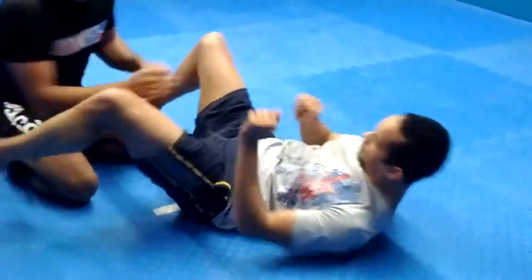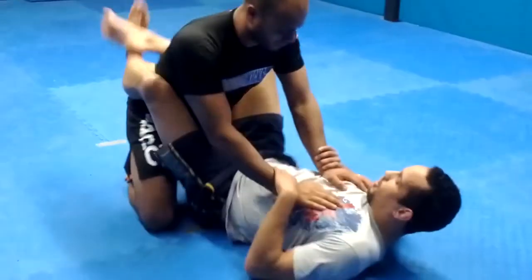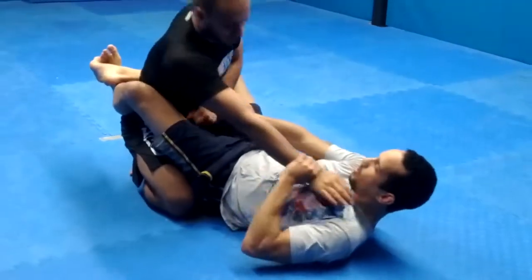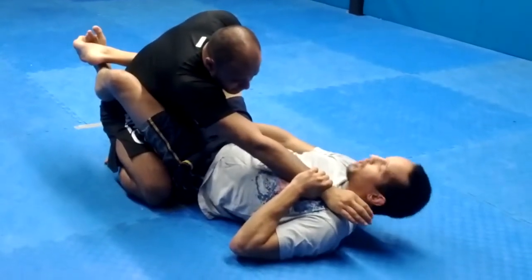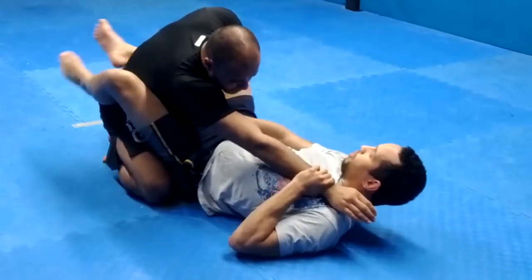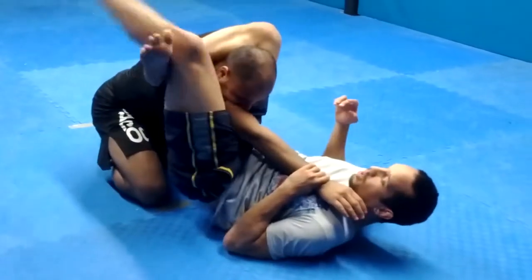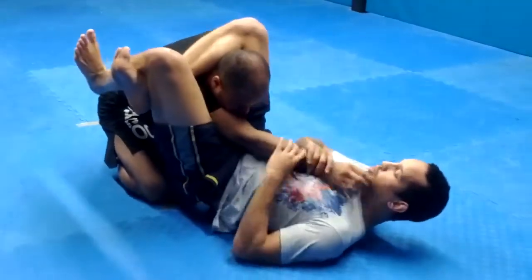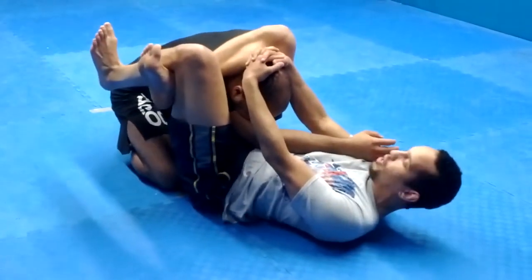So one more time. From the guard, wrist control — one hand goes in, the other you stretch out. I'm going to lift my hips up into the air as I shoot my feet up, I get a figure four, both toes pointed straight up, pull the head down, squeeze the legs, and arch my hips.